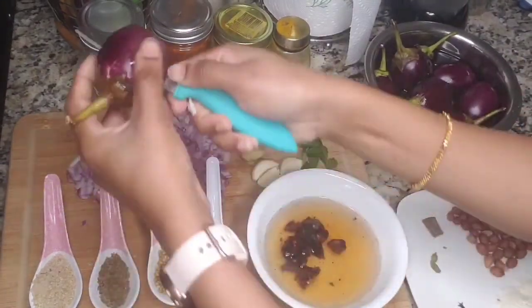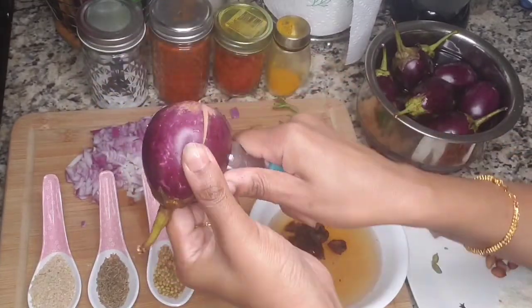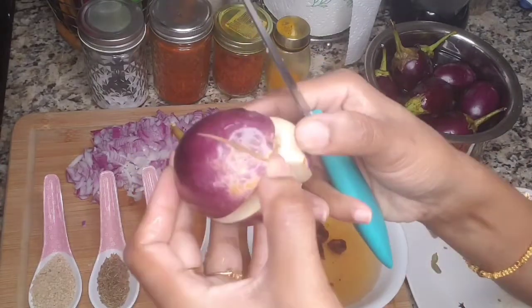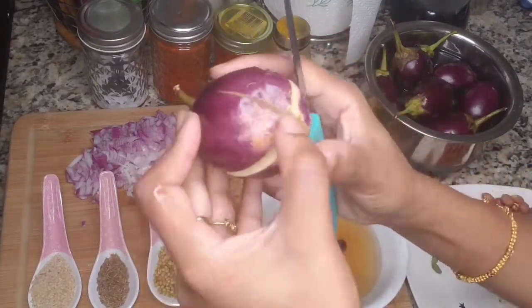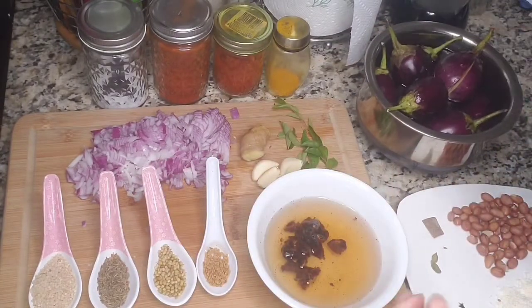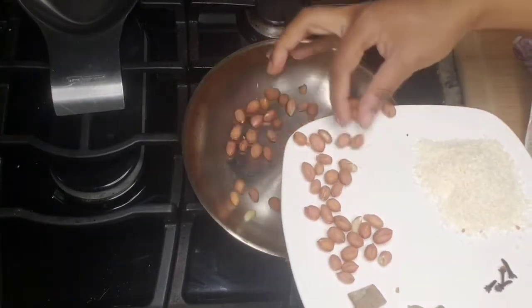I'll be cutting a plus shape in the bottom of the brinjal so that we can stuff the masala in it. You need to cut in an X or plus shape. After cutting, soak them in salt water — that prevents the brinjal from turning brown in color.